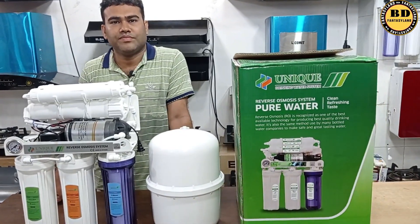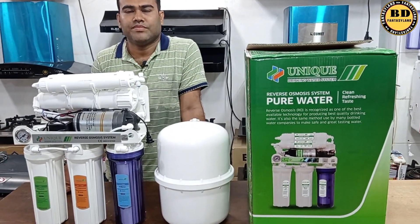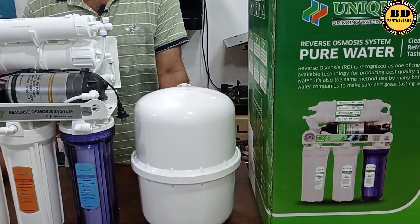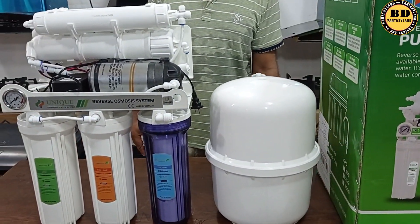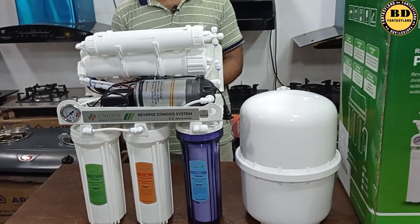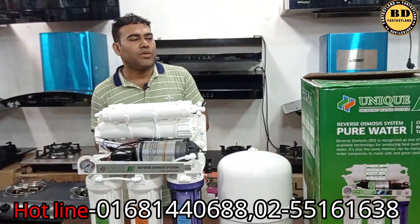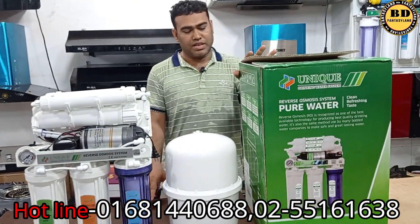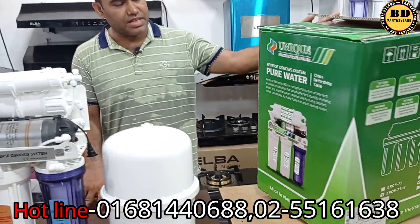Have you seen a few of them — the water filters? I know it's great. I have heard of it, but it's great.